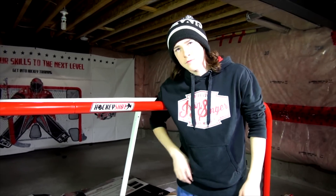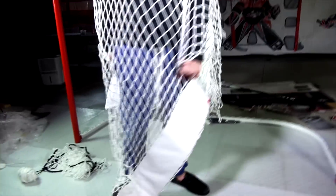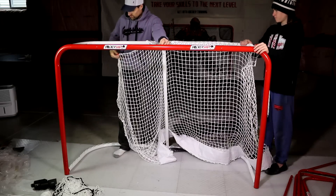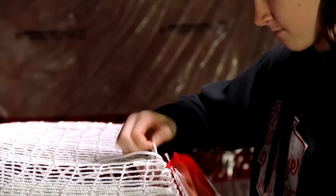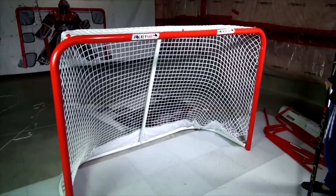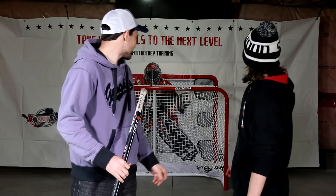I'll show you how to attach the mesh in a separate video. This is the part of the review where we rip shots at the net to see if we can break it. You've got to shoot hard to test the durability.